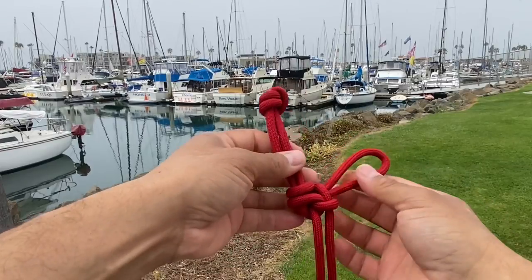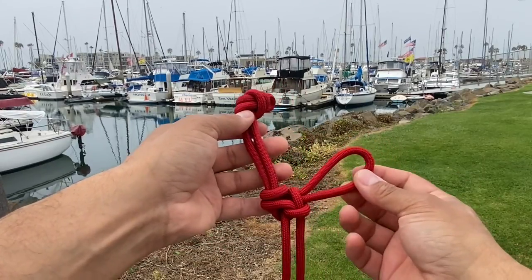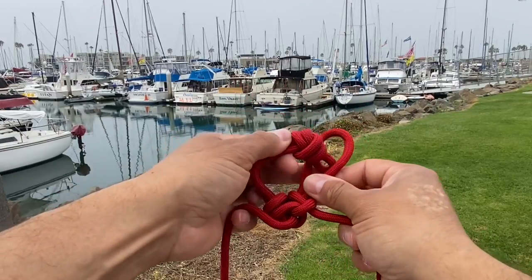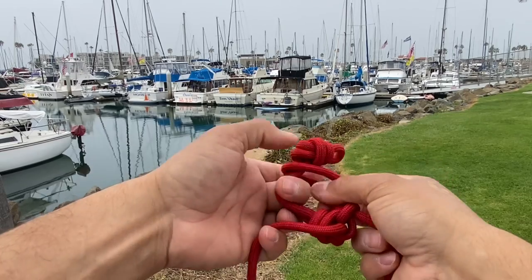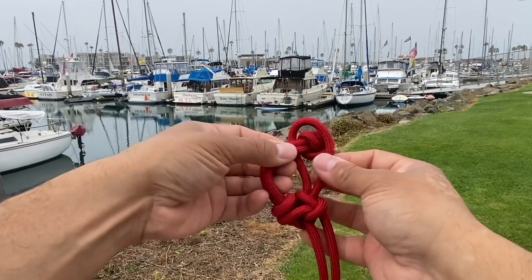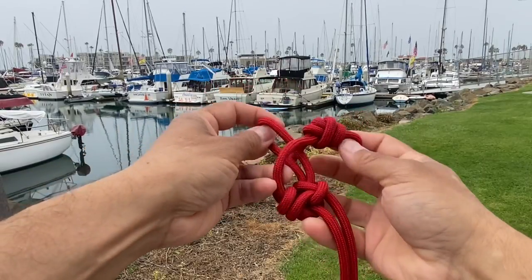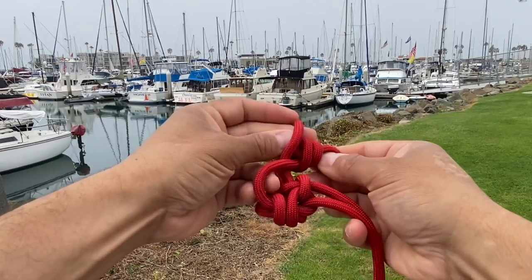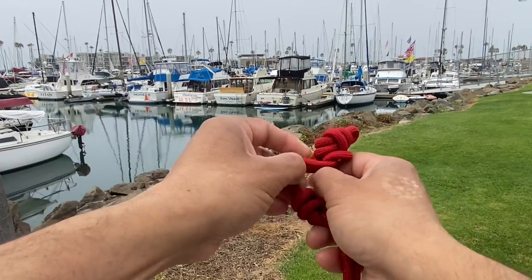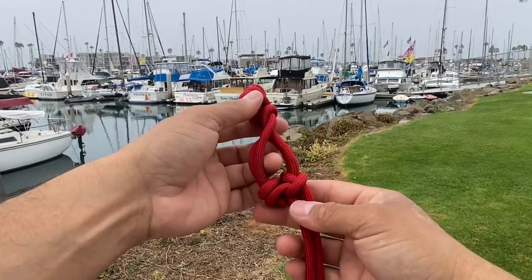Now I've created a locked loop — a shackle here. This is going to act as my gate and I'm going to place my button through that gate. When I put tension on it, it won't come undone. If you're concerned it will come undone, simply pass this loop first underneath and then pass this through on top. That's definitely not going to come undone.